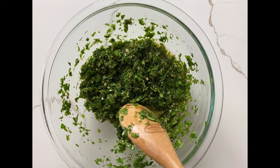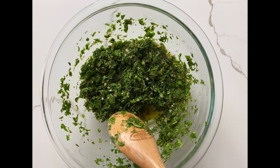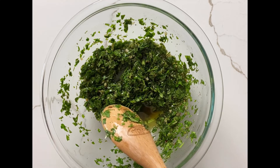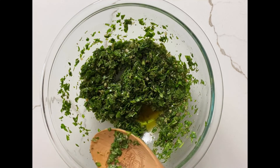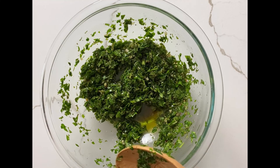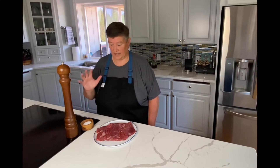So your chimichurri is ready. Put it in the fridge for a little bit — it'll stay nice and fresh for a couple of days in the fridge, so if you want to prep this ahead of time you can do that really easily. But there's your chimichurri. It's a sunny day out and we don't get too many of those coming into winter, so let's use the grill one more time.